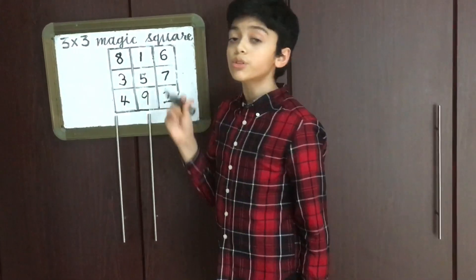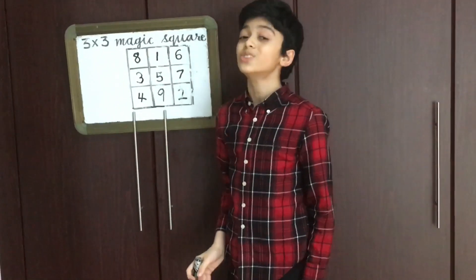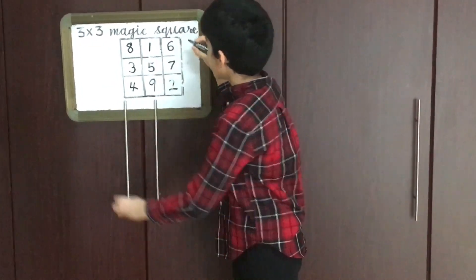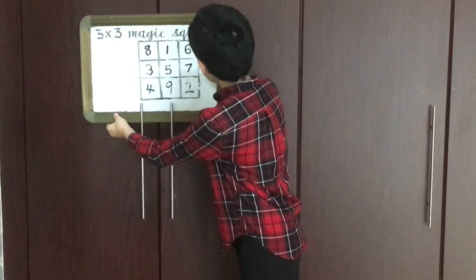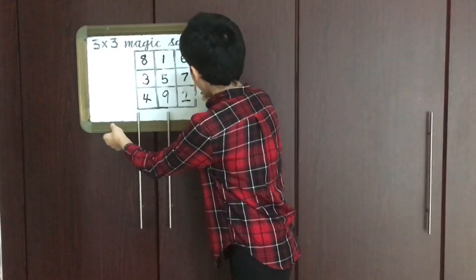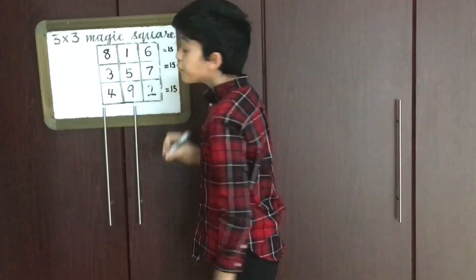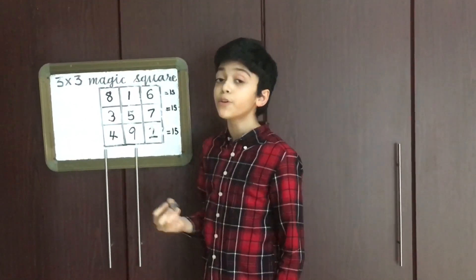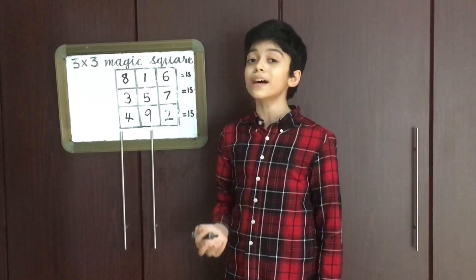So this is how you do a 3×3 magic square. Now let's see if it's really a magic square by adding the numbers. 8 plus 1 plus 6 equals 15. 3 plus 5 plus 7 also equals 15. Similarly, the other rows also equal 15. And if we add vertically and diagonally, we also get 15. This proves that this is a successful magic square.